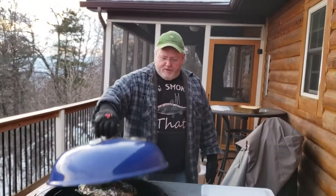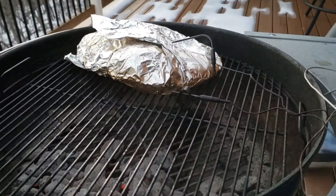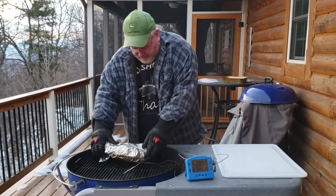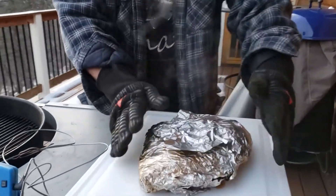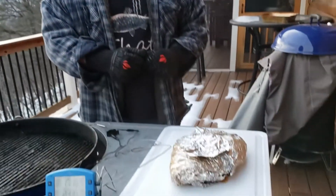All right, here we go. We've finally reached our goal temperature — about 210. So we're going to take the pastrami up now and let it rest for at least 30 minutes; longer if you can is better. Then we're going to slice it up and make a pastrami reuben sandwich. It's gotten really cold out here — it's been a long day, but this meat should be worth it.